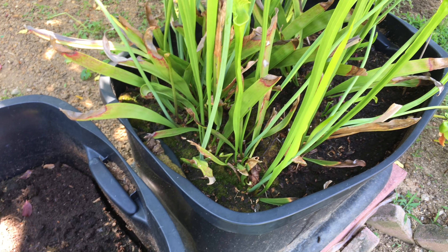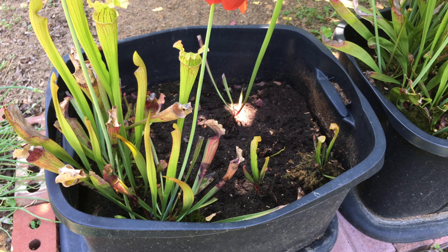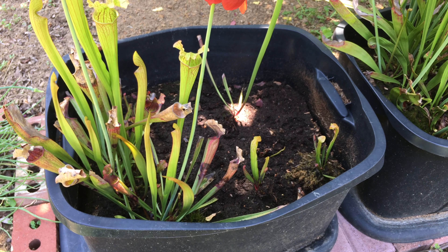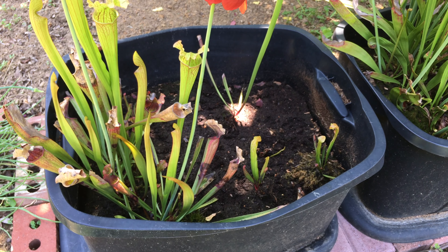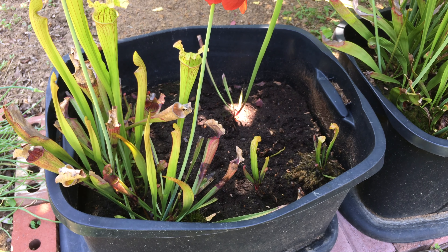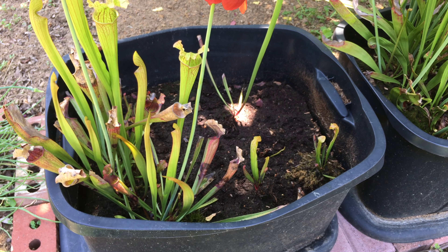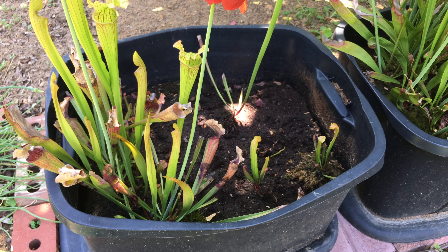Here is basically the front of these pitchers — let me get it in focus. Sarracenias are the easiest type of pitcher plant to grow because you can grow them outdoors versus needing special conditions like Nepenthes or Heliamphora. Cephalotus are also fairly easy to grow outdoors. I have one tiny seedling somewhere else in the yard that I hope will develop mature pitchers. I'd also like to try cobra lilies sometime soon. Anyway, I hope you enjoyed this video — thanks for watching.